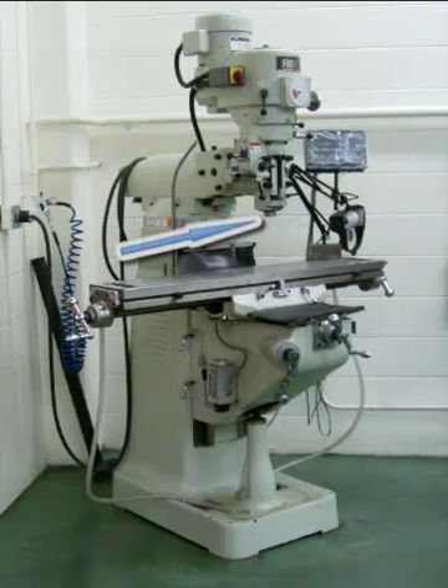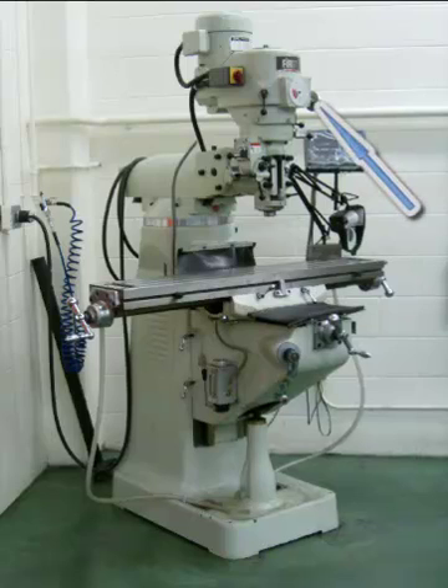In the end of the spindle on this particular model there will be an R8 style milling machine taper which goes into the spindle. The spindle will extend and retract much like a drill press, and on the top of the milling head there is a speed selection lever which will allow you to dial the speed you want once the spindle is turning.